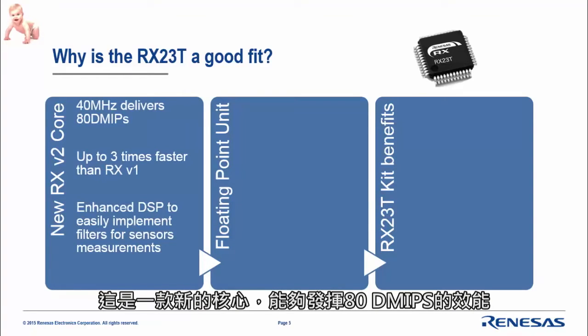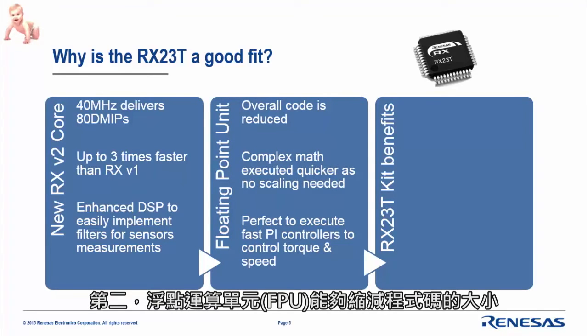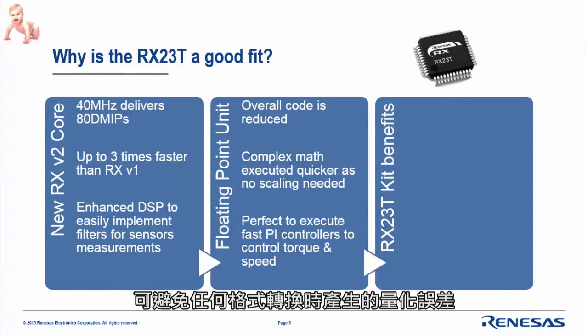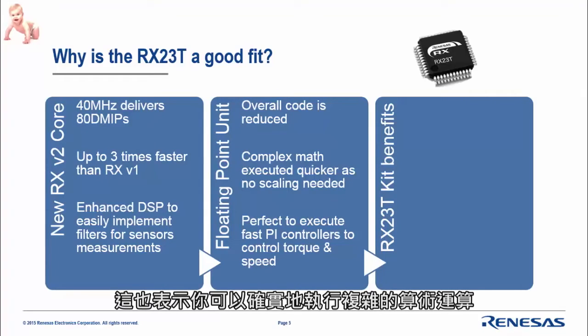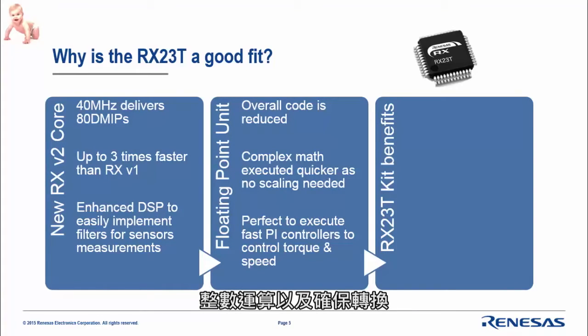This new core delivers 80 MIPS — three times faster than the first version, RX-V1 — especially for filter rings and fast Fourier transforms, where we saw up to three times better results. The FPU offers code reduction and avoids any scaling or saturation issues, so you can execute complex mathematics such as sensorless algorithms where flux estimators need to be calculated quickly, including integrals and conversions. It is also perfect for executing fast PI controllers to accurately control torque and speed.